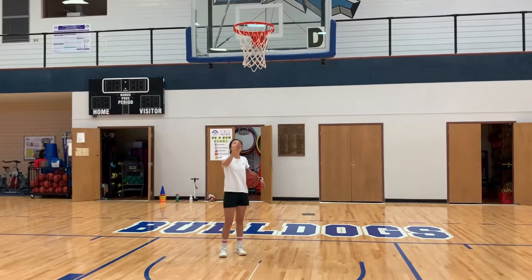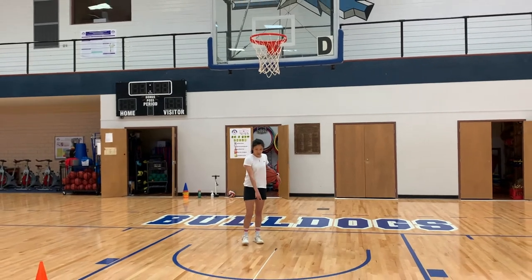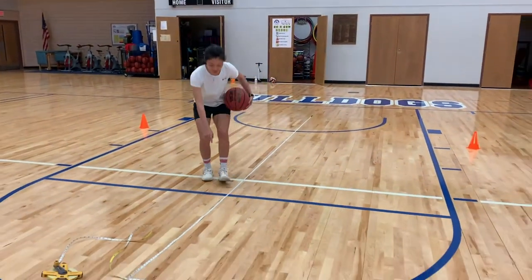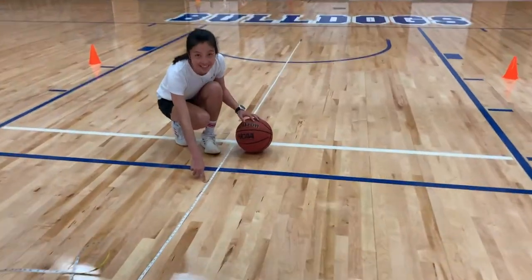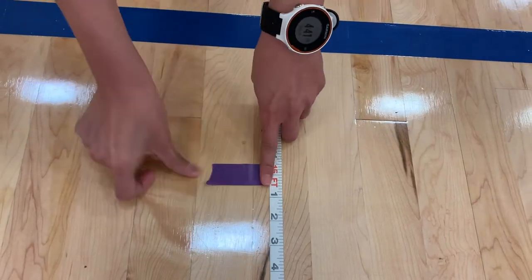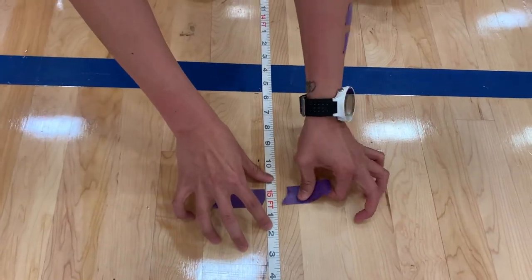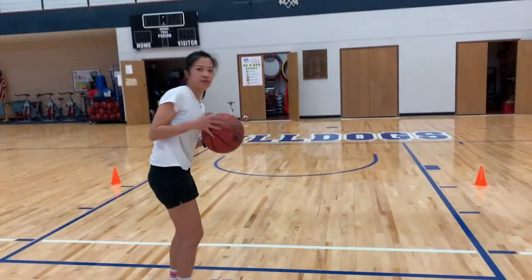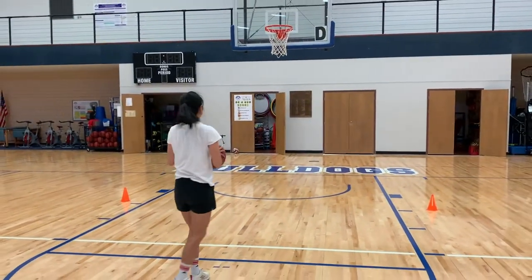For the shooting skill, measure a distance of 15 feet from underneath the goal to the opposite side of the rim. Stand behind the 15 feet distance and shoot five free throws.